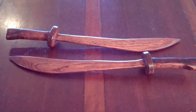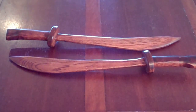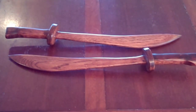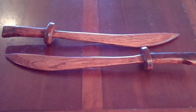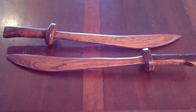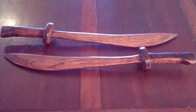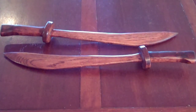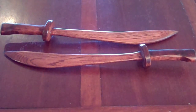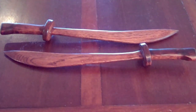And there we have them — the finished Chinese broadswords. Interesting story: when I was finishing one of them I wasn't happy with the finish, so I sanded it down to redo it. Then when I went to restain it, I was wondering why it wasn't looking right — then realized I had accidentally grabbed the ebony stain and was staining it the wrong color. So I wound up having to sand it down completely again and then restain and refinish it. But finally, here it is — the finished product, and I think it looks pretty good.